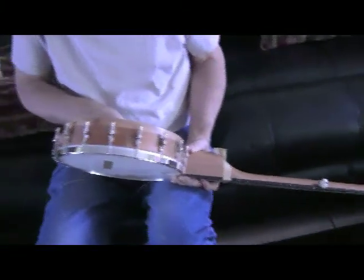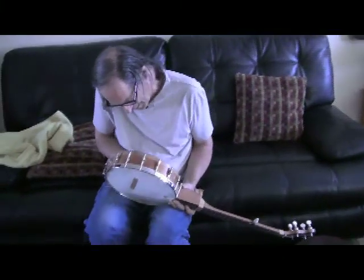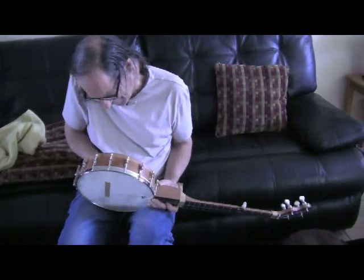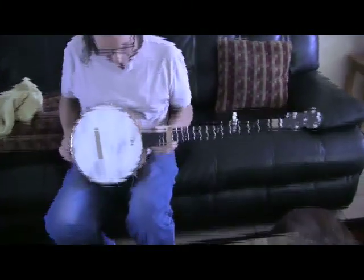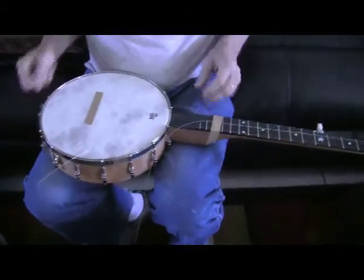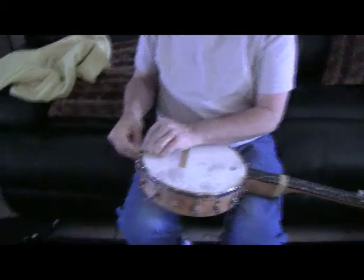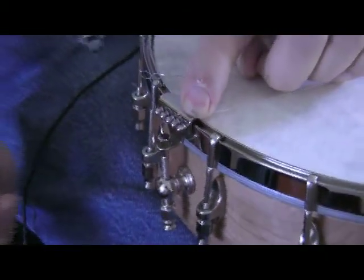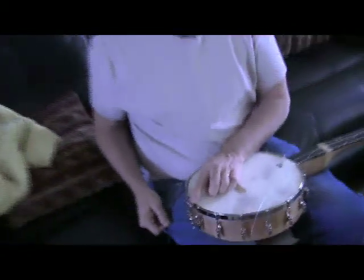I almost called this the ikea banjo, by the way, but that name was already taken. Tightening little by little on the top one — and now it's got it. The next step would be loosening the strings a little further, connecting them to the tailpiece, and tuning up. I'm not going to demonstrate that because it would be too boring, so thank you for your time — we'll see you next time.